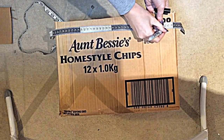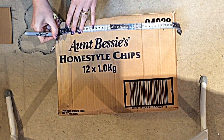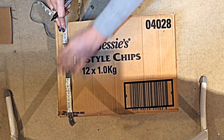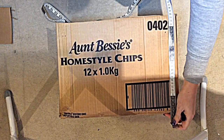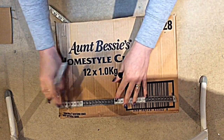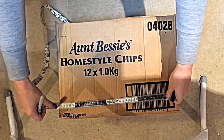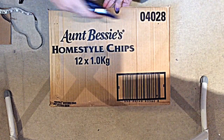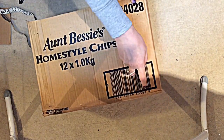I'm measuring it roughly just so I've got a guide to follow the line. Kelly did it freehand because she'd done so many. I'm not putting specific measurements down because each box is going to be a different size, so you just want to make sure it's roughly the same distance from the edge. Make sure you're not too near the edge of the sides because it'll be too flimsy.